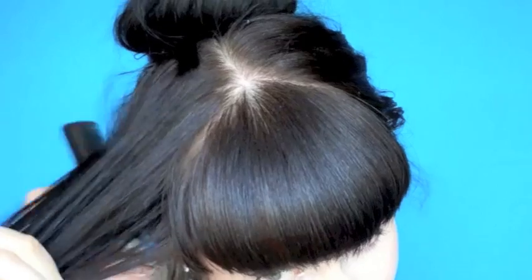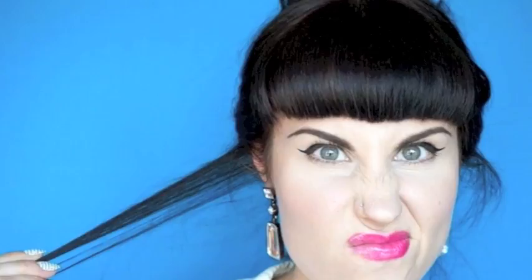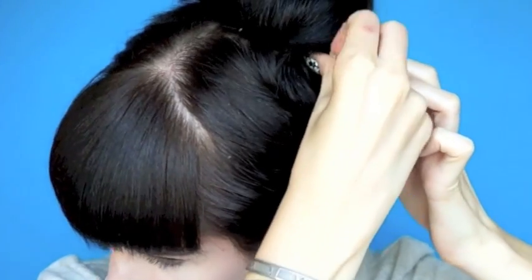Same on the other side: tease, swoop, pin. If you've missed any hair, now is a really good time to find out — just swoop to the opposite side and pin. Love locks out, I'm such a romantic.